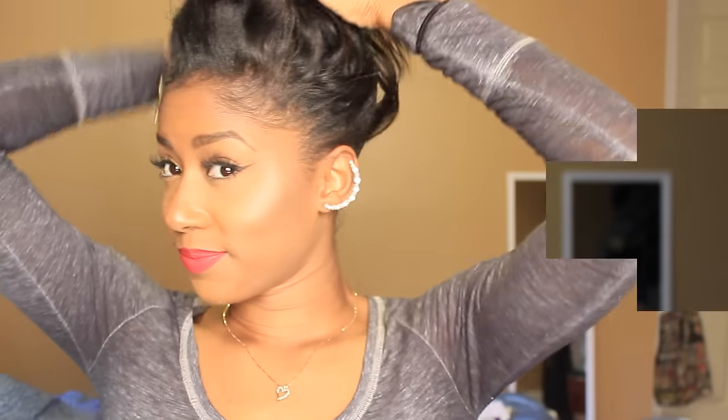What up guys, it's Rock. Keep watching if you want to see how I did this quick and easy bun tutorial with just clips and extensions.